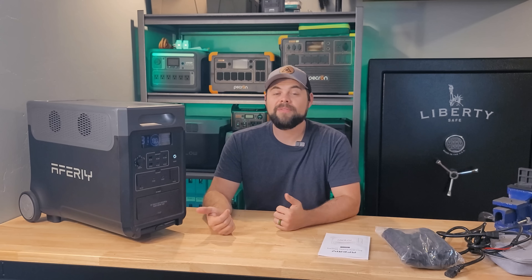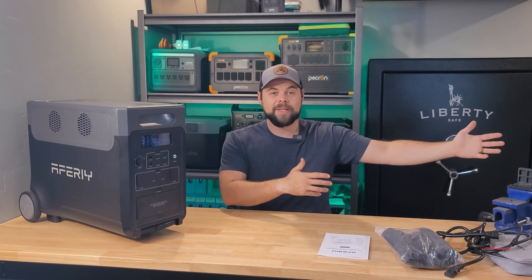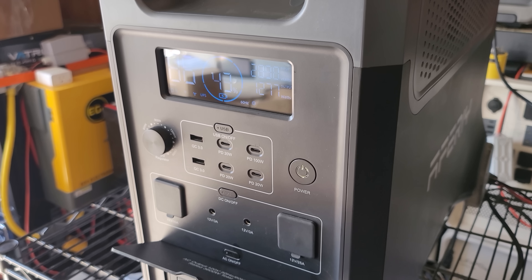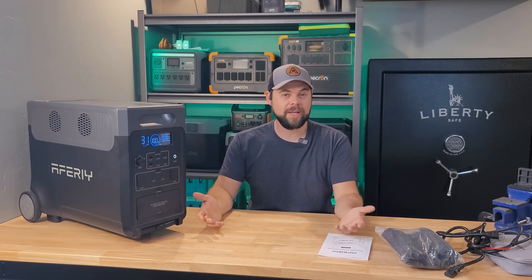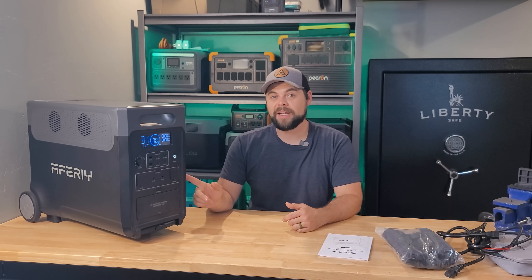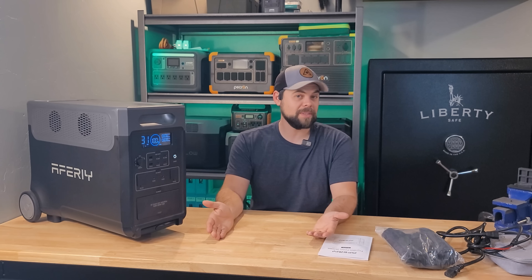One red flag is customer service — having a live chat is helpful if I'm by a computer, but not having a phone number is a concern if I'm out somewhere away from my computer and have a question. The other big con and the thing they're really missing is that this doesn't have the ability to do split-phase power, meaning you can't put two units together to run 240-volt power to a whole house. I really wish they had that feature built in. That's probably one of the reasons it's so much more affordable — pretty much every other unit of this size can do split-phase.